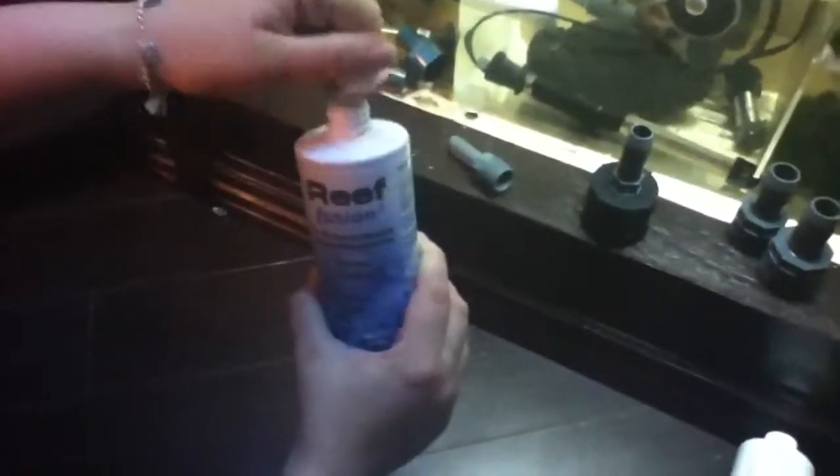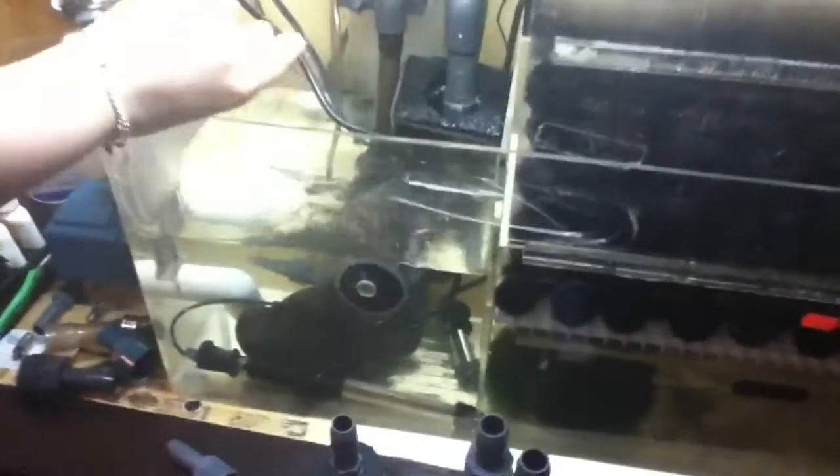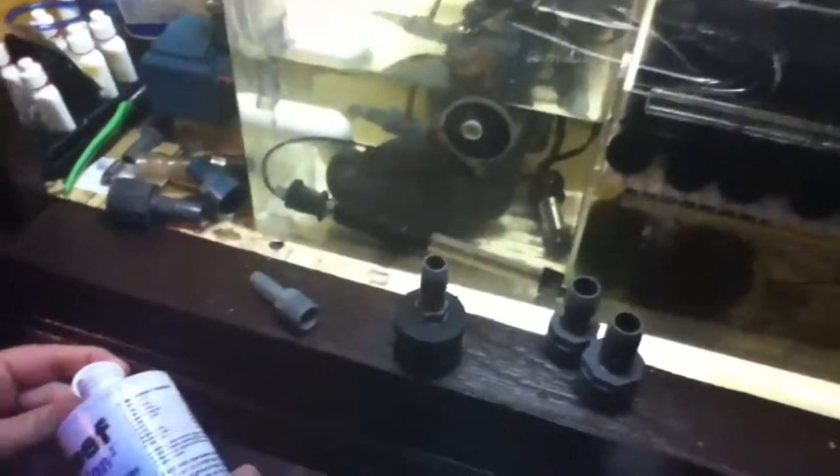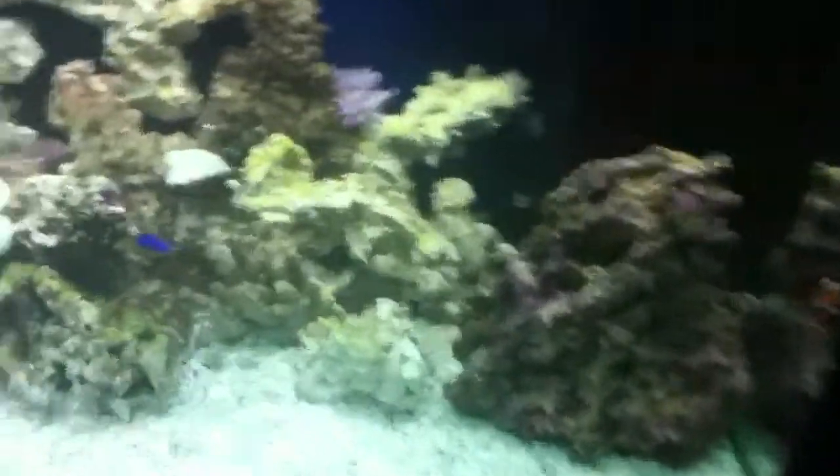We'll put this in first because it's a two-stage process. So for a 90-gallon tank, I'm gonna put in about three caps of step one, and it's gotta go into the sump — it has to go somewhere with high flow. So we just pour it in there. And one more. Then I'm gonna explain and show you the tank so you can see what conditions are right now.